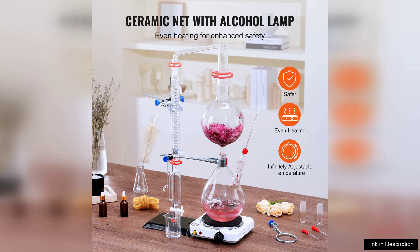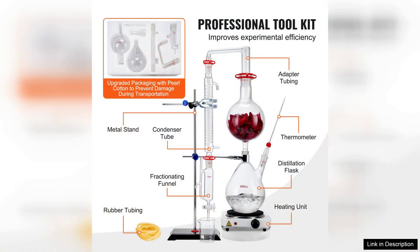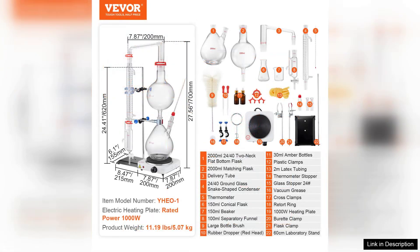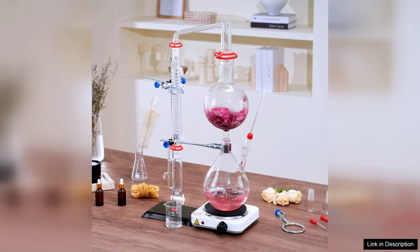I found the setup straightforward with clear instructions that made the initial assembly a breeze. One of the standout features is the efficient cooling system, which significantly enhances the distillation process. I was amazed at how quickly I obtained a high quality essential oil from my chosen botanicals. The resulting oil was pure and had a wonderful aroma, confirming the effectiveness of this kit.